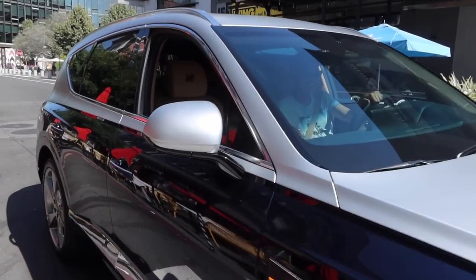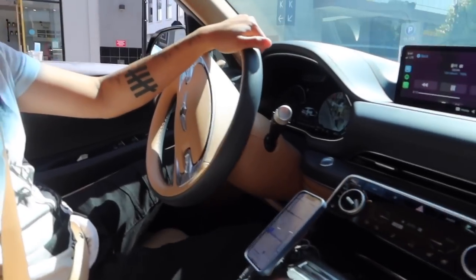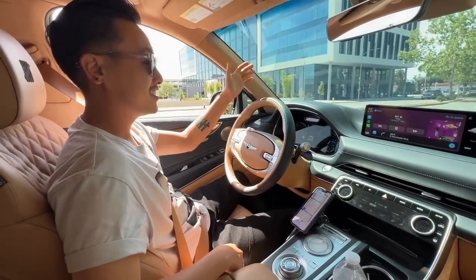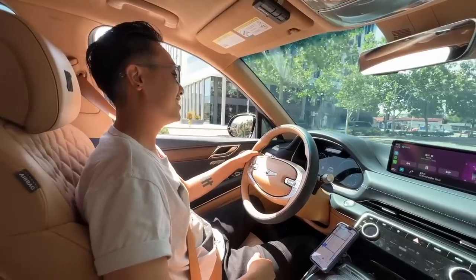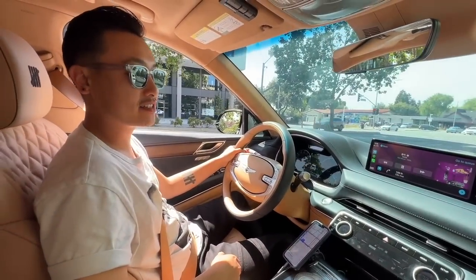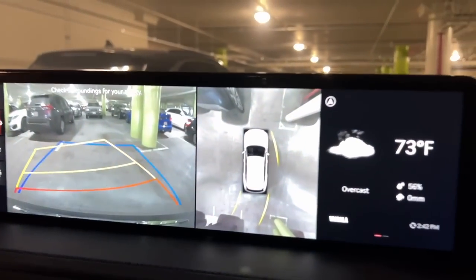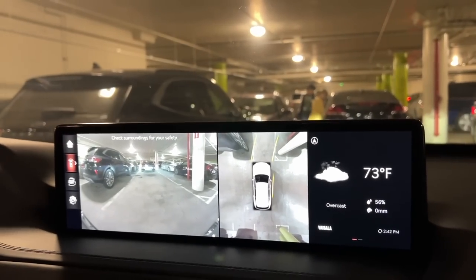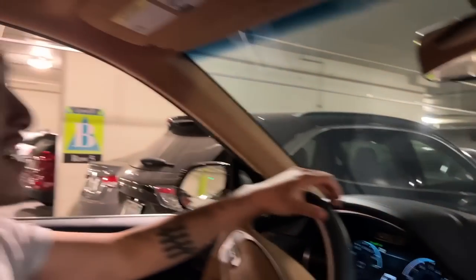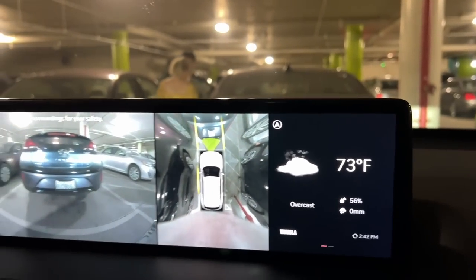I'm super excited right now — I'm walking over to meet up with my buddy Vince. This is a new Genesis GV80. It has like a bird's eye view. There's a drone that flies out and hovers above... no, it doesn't. But look — it's like a bird's eye view. And this is cool too — it's like a 360-degree camera.